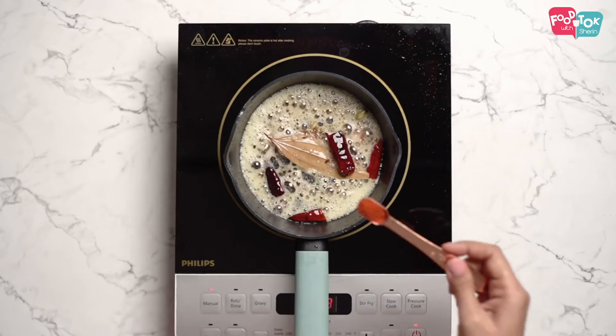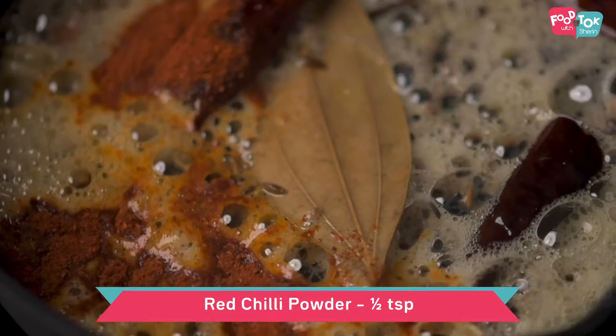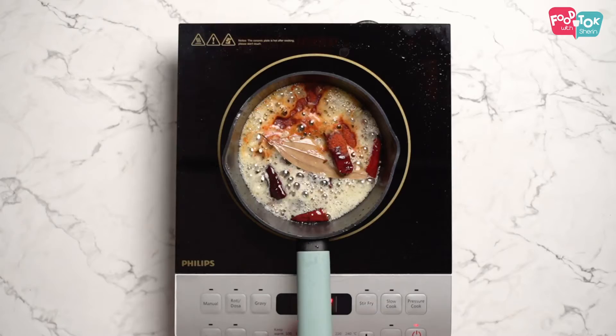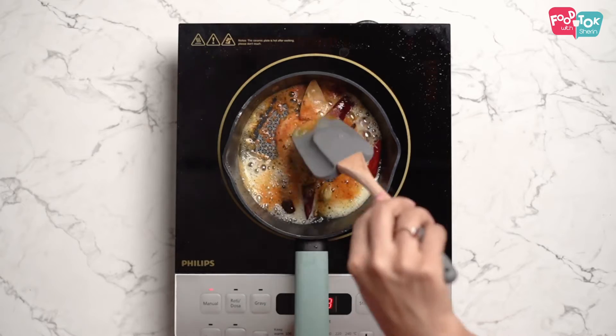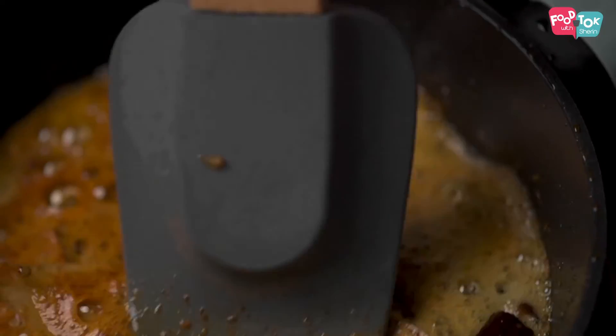And into this, let's add some chilli powder. Then add this tadka into the cooked dal.